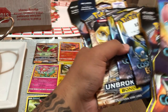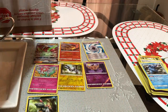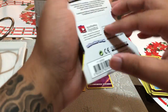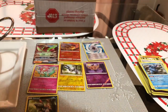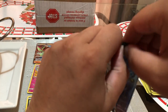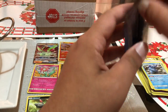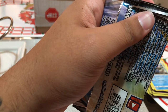Now I've got two more packs and one, two, three, four, five, six — we've got six more booster packs to open. And then we've got this box to open after that. I'll open one Cosmic Eclipse pack.